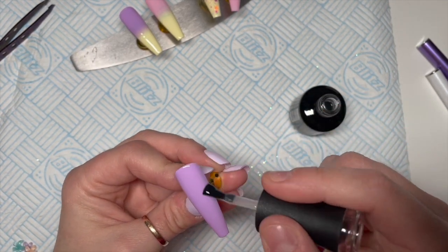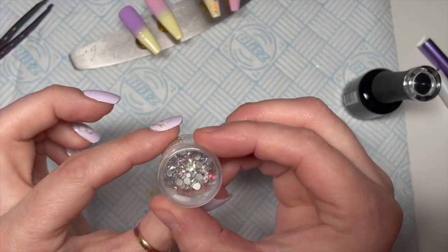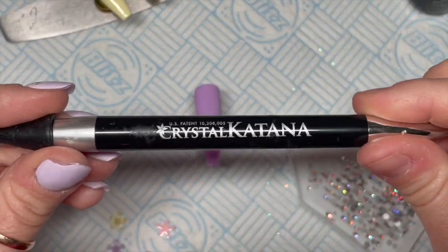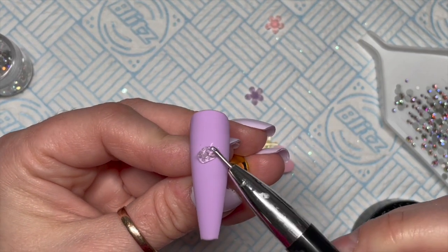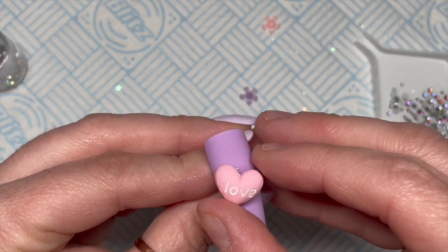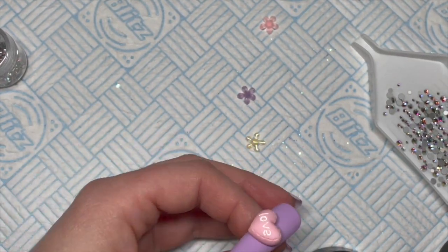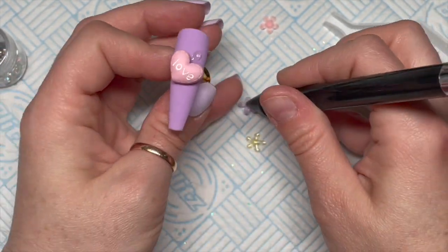By the way, this set is going to be matte. I'm using Preciosa AB crystals from Crystal Parade — they're absolutely stunning — and you can get 5% off using my code NAT5. I'm also using my Crystal Katana, also available from Crystal Parade. I'm putting quite a big blob of gem glue just above the center and placing my love heart on that. Then I'm giving it a quick flash cure with a UV torch to set it in place, because something that big will fall all over the place until it's cured.